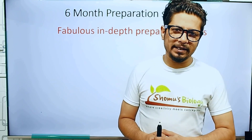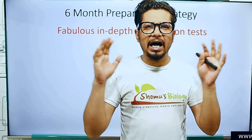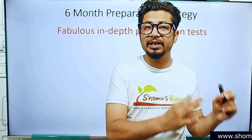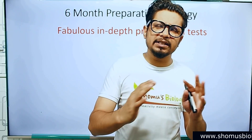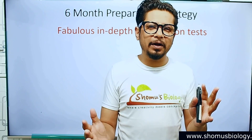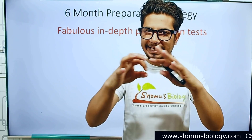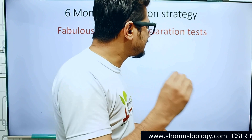Hi everyone, welcome back to another video from Shobos Biology. In this video I am going to answer one of your doubts — how to crack CSIR NET in six months. If you have six months in your hand, what should be your study plan for the six-month period for the preparation of CSIR NET Life Sciences? In today's video I'm going to give you something extra that I haven't talked about earlier.